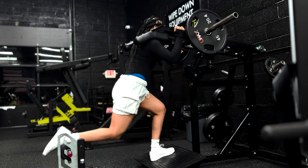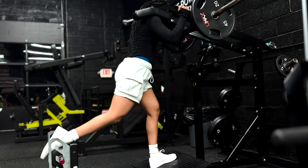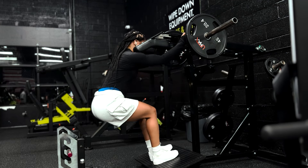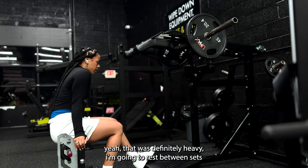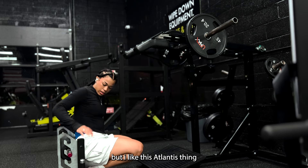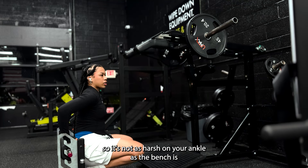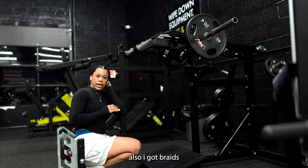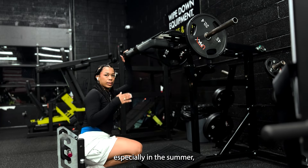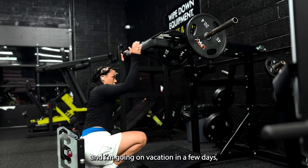That's definitely heavy. I like this Atlantis machine for split squats because it rotates, so it's not as harsh on your ankle as the bench is. Also — I got braids! Braids are for the summertime. I was honestly so over my hair, so over wearing it down, especially in the summer. In the winter it wasn't so bad, but there's definitely time for braids. I'm going on vacation in a few days, so.